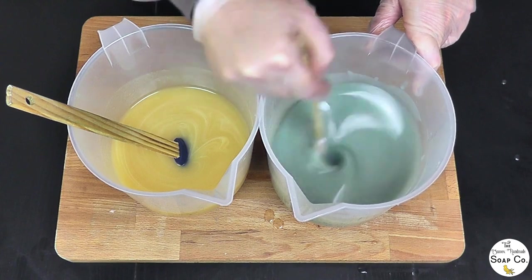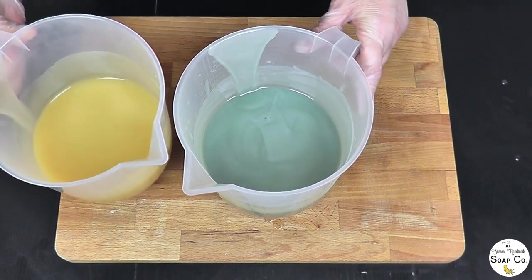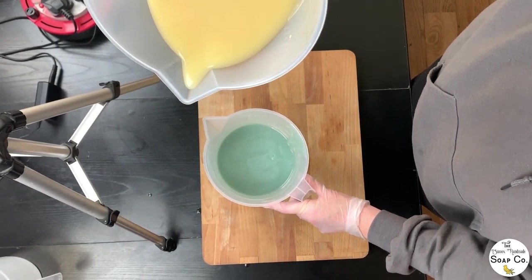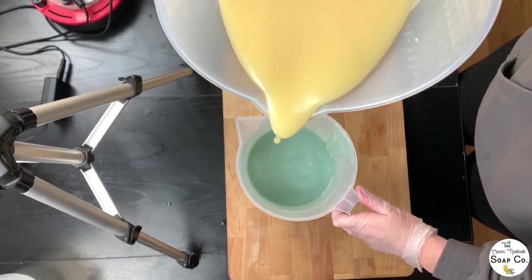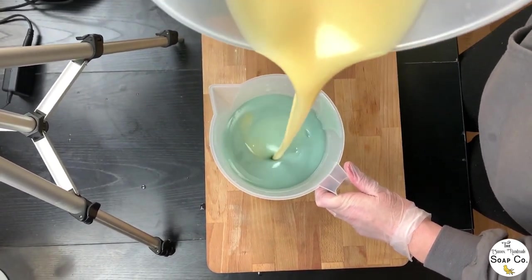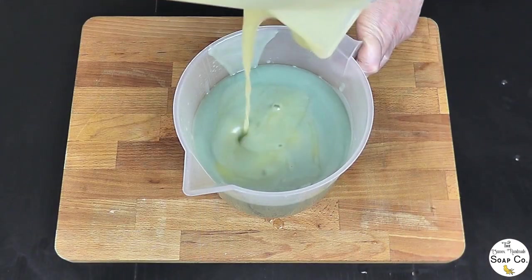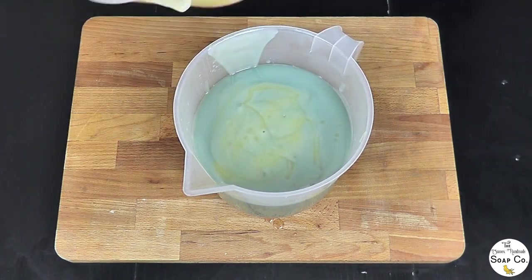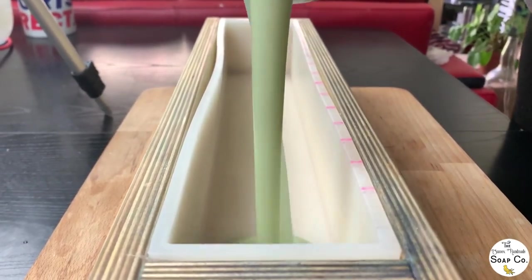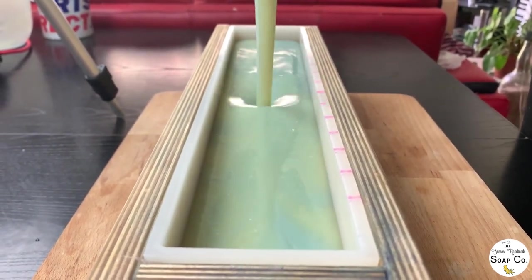Now we are going to do a very simple in-the-pot swirl to mix these two colors together. I'm going to hold my jug up nice and high, probably about 18 inches to two feet above the blue portion, and just drizzle one portion into the other, blending them together. Now it's time to get them into the mold — I'm going to pour this down into the mold and it will swirl again even further as I pour.